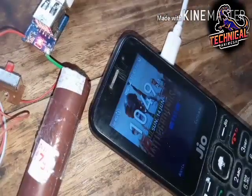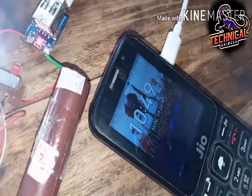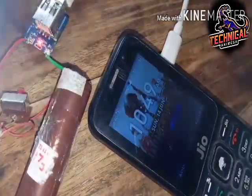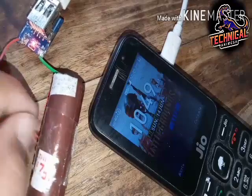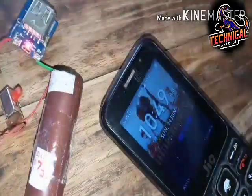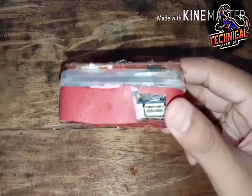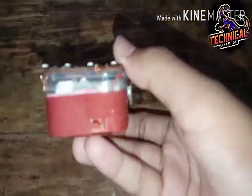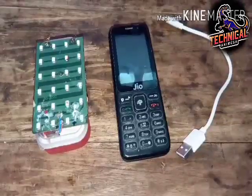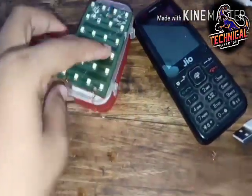I will show you how to make a video. This is a plastic bag. This is a switch. This is an LED. This is a security camera. This is an LED.